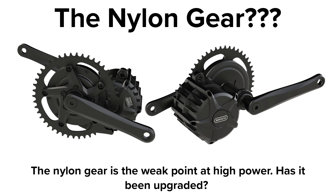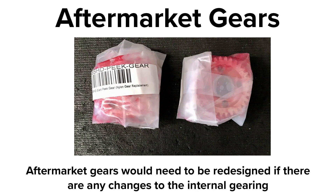I'm very interested to see what they've done with the nylon gear though. Is it still the same nylon? Has it been changed in size or material of construction? Any changes here would render the aftermarket peak and metal gears useless until a redesign took place.